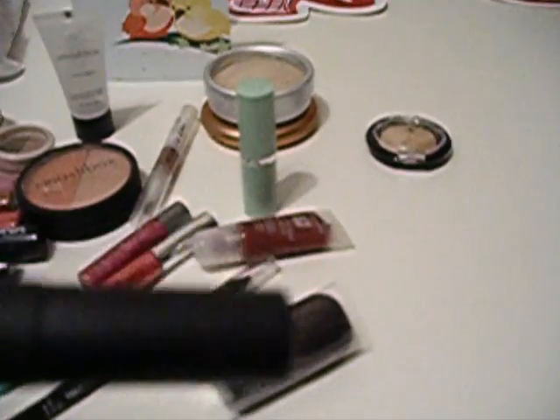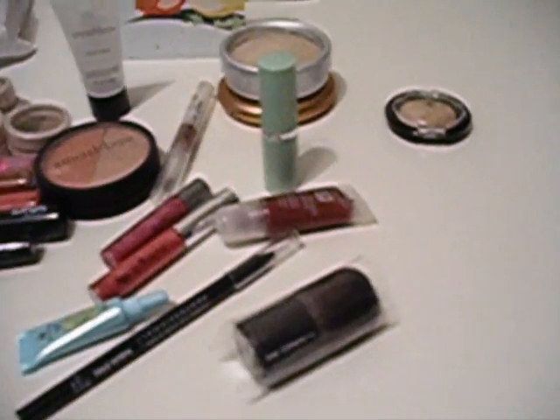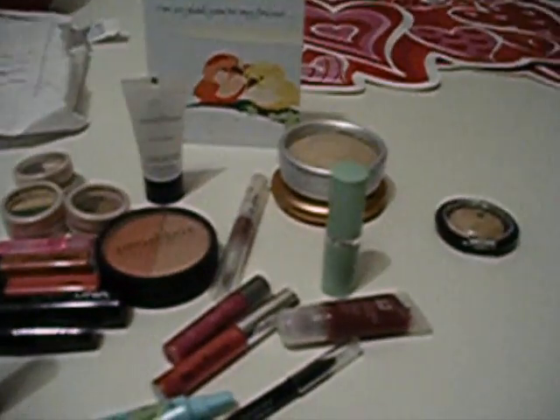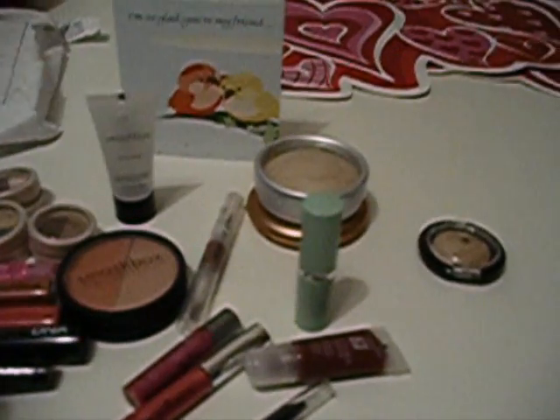And then these two are from MAC. This is the MAC Mascara in Zoom Lash — I know some people don't like it, but I actually tried this in the store one time and liked it a lot. And then she also sent me the MAC 181 — it says SE, so I guess maybe special edition — it's the little Kabuki brush. This is my second MAC brush ever, and I'm really excited to have this.